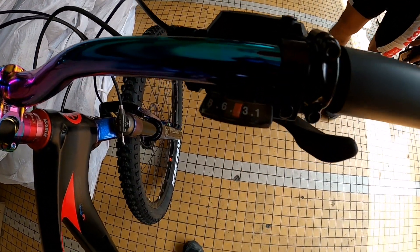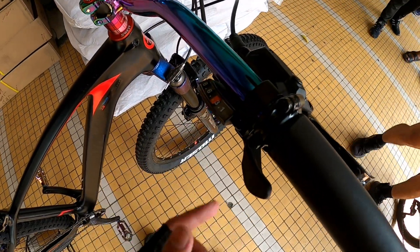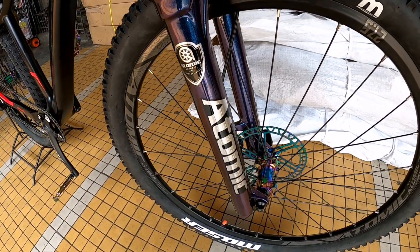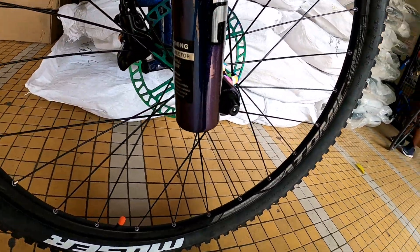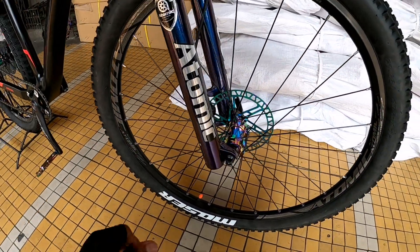Naka 8-speed siya. 8-speed shifter. So naka Alivio nga pala ito, mga idol. Yung shock — panalo. Air shock nga pala ito, mga idol. 27.5. Atomic Classic International, gawa ng Atomic mismo. Pang downhill po yung shock nito mga idol, pwede ring uphill. Panalong panalo.